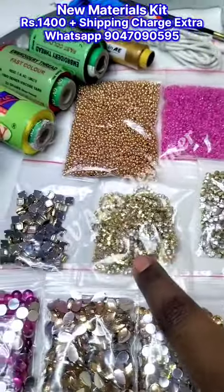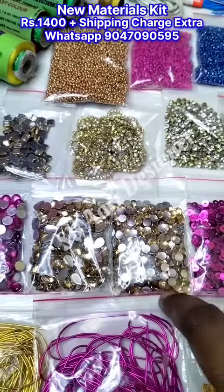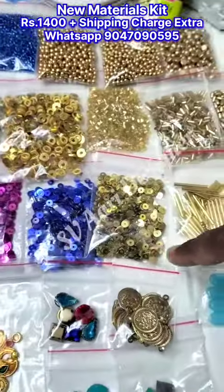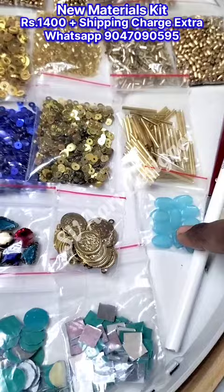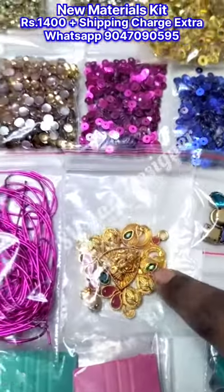Chakri and zarkand stones, stone chain, fitting stone, thilagam and round shaped kundan stone, white stones, golden and color sequence, 24mm tube beads, glass tablet beads, coin, crystal stone, square and round mirrors, pendant, zardosi 2 colors.